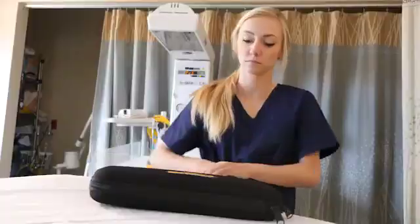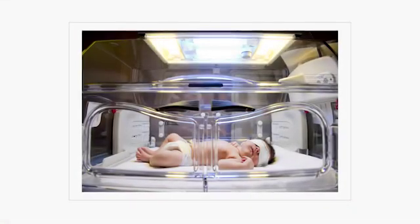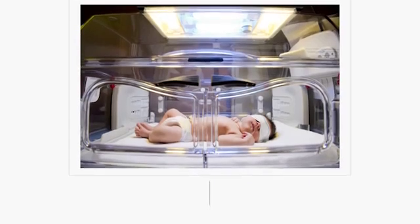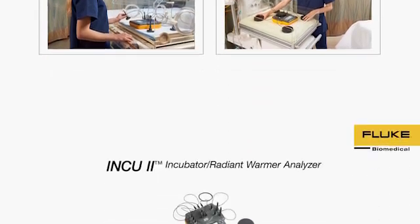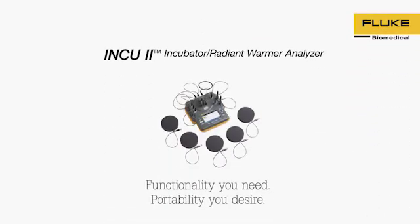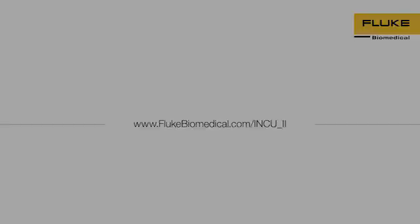Equally important, the Inq2 complies with the largest global industry standards. An infant's first few days of life can be their most critical. Protect their safety by routinely testing incubators and radiant warmers with the Inq2 Incubator Radiant Warmer Analyzer. Learn more by visiting FlukeBiomedical.com.